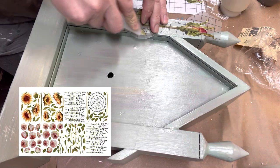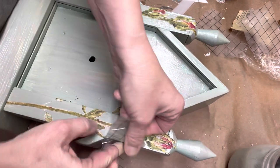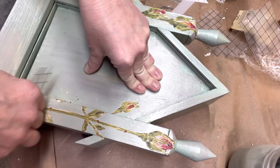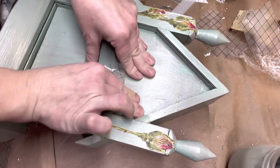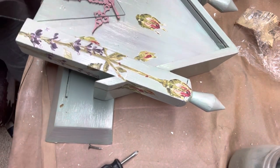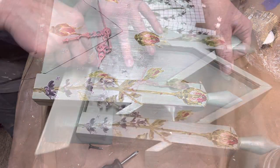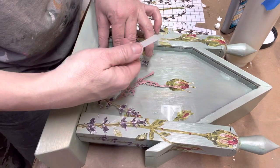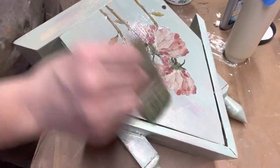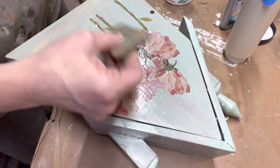Look at this transfer — it is full of eight pages of all this floral goodness. When you apply your transfer you want to burnish it. This is what you see me doing here with the back piece of the transfer, making sure that all the edges have adhered completely to your piece. I added the mechanism back in that controls the clock, then put the glass back in and assembled the whole clock. I decided it needed some more flowers, so I added lavender to the front and sealed the entire piece back up with my DIY Big Top.